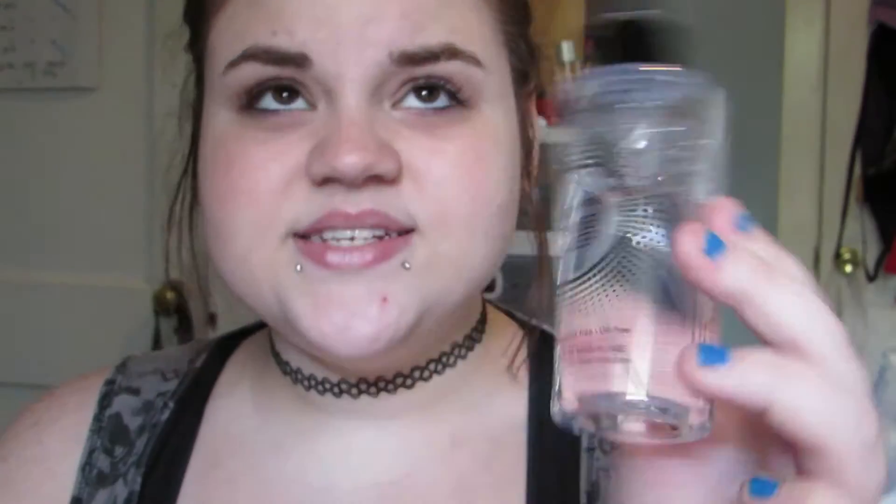I've absolutely been loving my Smashbox Photo Finish Primer Water. It doesn't necessarily hydrate the skin, but it's really nice if you do have dry skin. Lately I haven't been using a sole primer, so I just spray this on my face and I'm ready to go. I basically just spray my face in a random pattern and make sure that my entire face is covered.